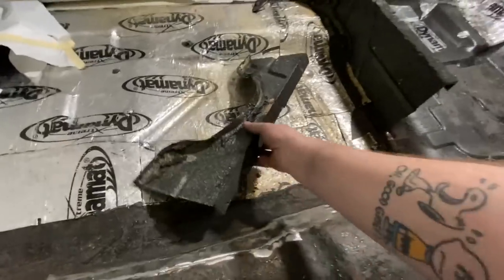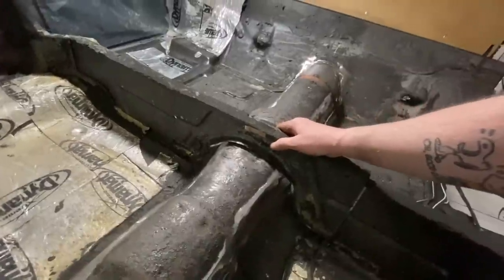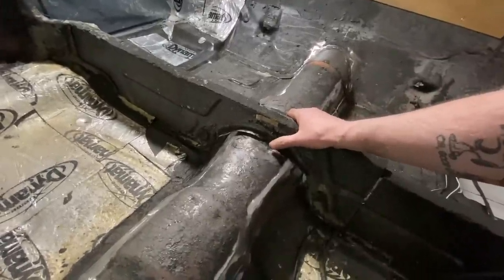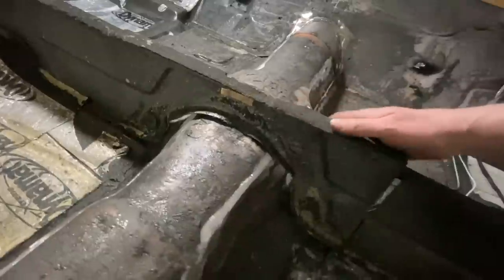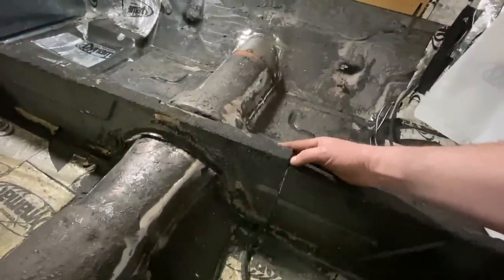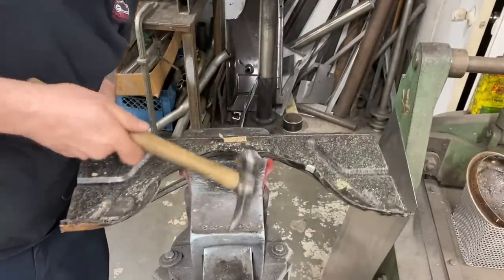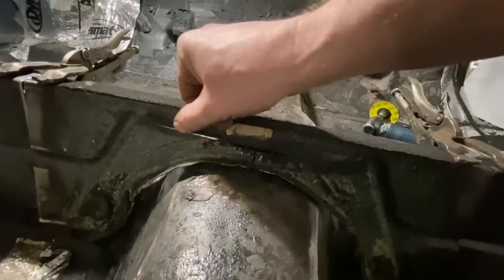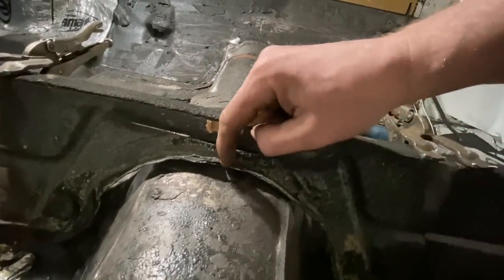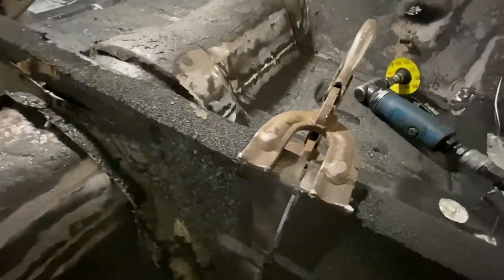So now we can go ahead and fit this piece again. It's pretty close actually. I think this little lip right here I can probably just roll that up a bit and get it to drop down - it's going to come down maybe like half an inch. Rolling it up got it really close, but not quite. So I ended up taking a zip disc and just putting a little relief cut there and there. It's clamped in place now so we can go ahead and weld it up.